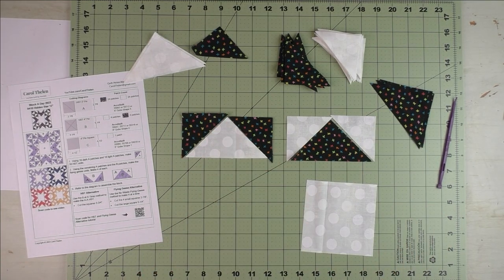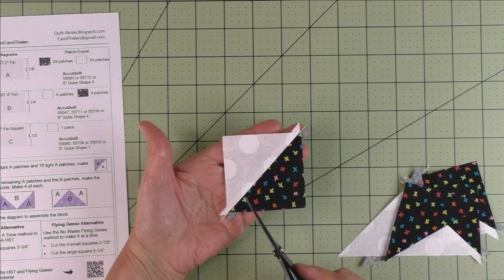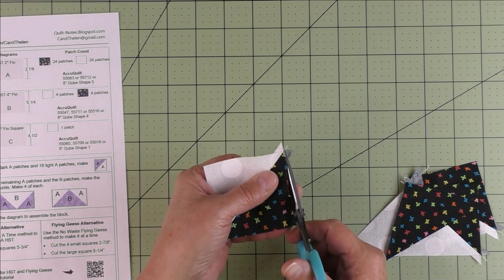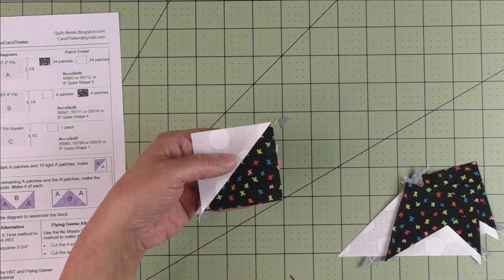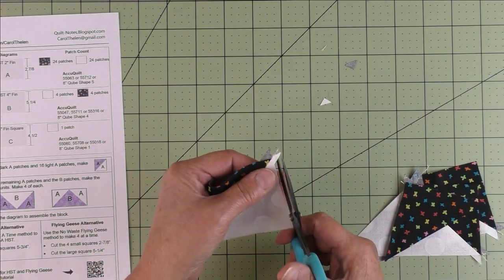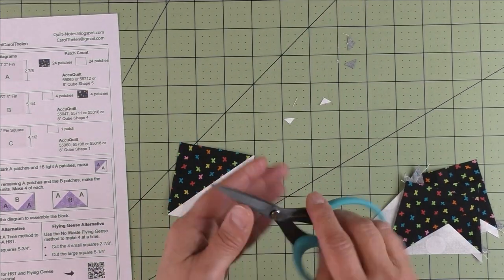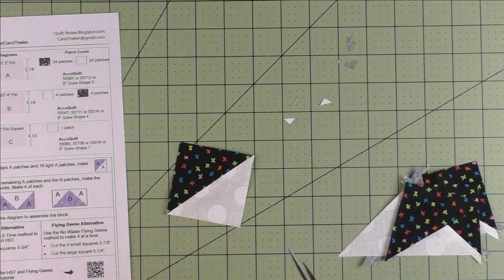Here are a few things I want to show you. I cut my half square triangles by hand, and if you do too — not using AccuQuilt — you need to cut off these little nubs. I just cut them off with scissors because they get in the way and make your piecing less accurate. The scissors I use are micro-serrated scissors from Karen Buckley — they grab the fabric really well and are nice and sharp.